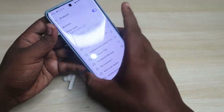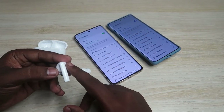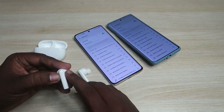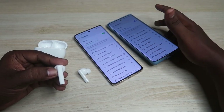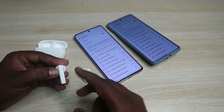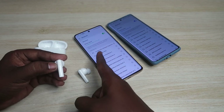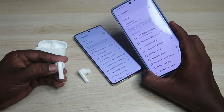Click on the earbuds and pair them to the second device. Now that the 'Switch Device' function is set up, do a triple tap on the earbud where you assigned the switch action. The connection will disconnect from one smartphone and reconnect to the other smartphone.